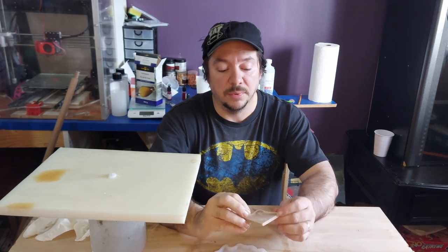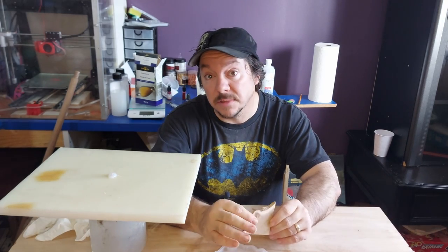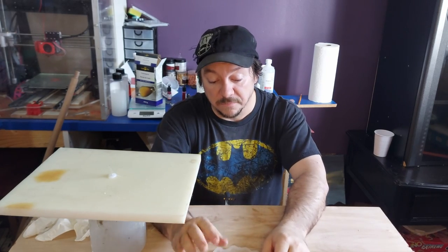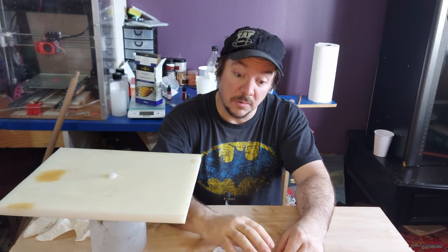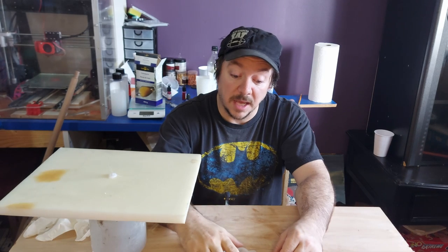I've pre-cut a piece of wood that I thought looked interesting with a little bit of a knot. We've got a quarter geode mold, and the first thing we're going to do is coat it, let that cure, and then start doing the pour. So let's bring you down and get mixing.